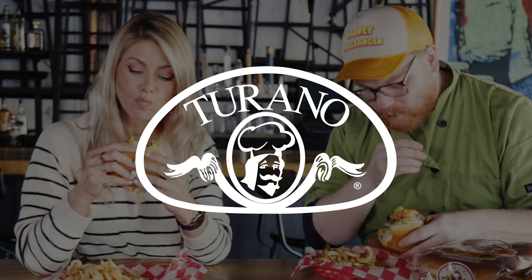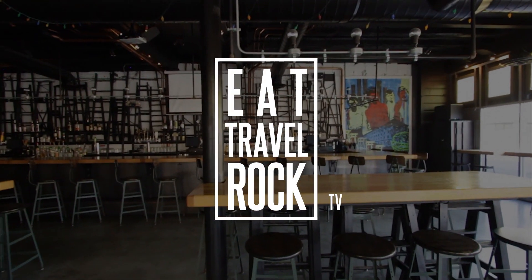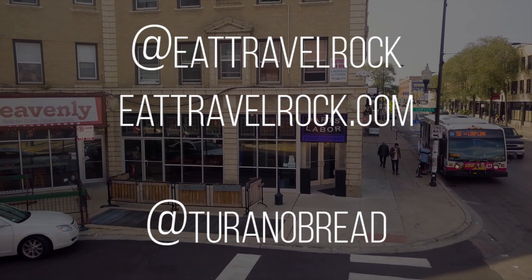Speaking of the best, since this looks like the best black bean burger I've ever seen, I'm going to dig in.